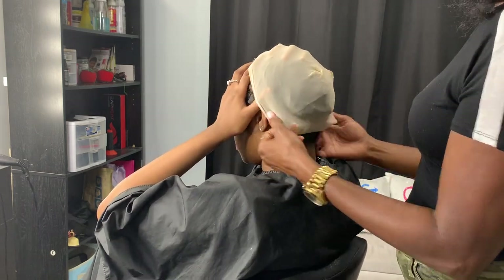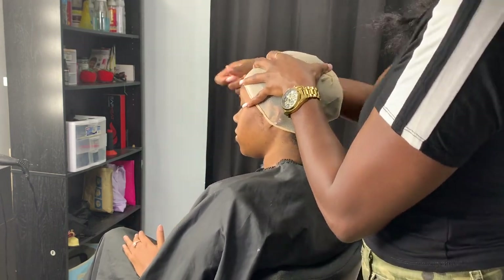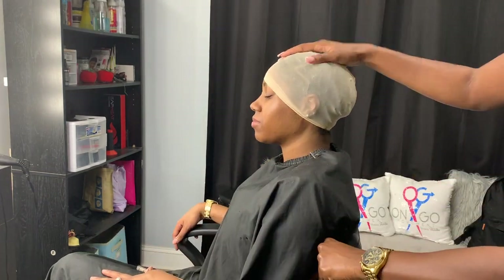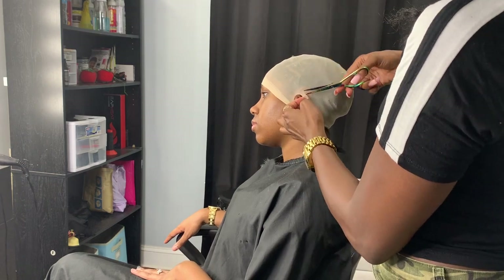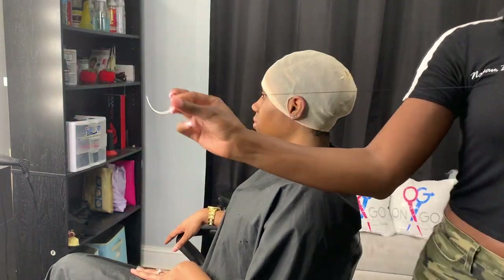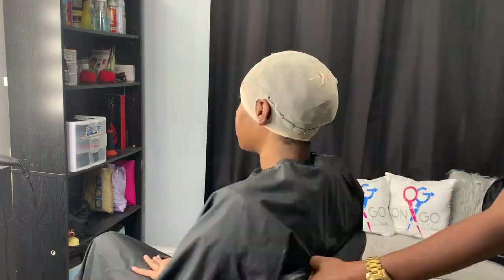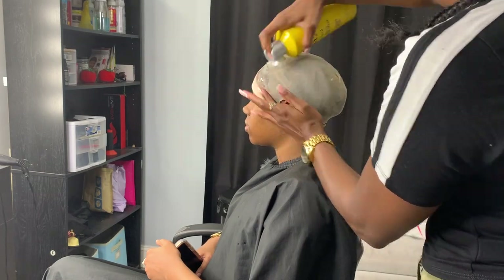Right now I'm putting that nude cap on. I get my client to move her hand as I get to each side. You're going to pull it all the way down on her hairline, cut the ear out so you can get that cap laid, and take your shears to cut a little hole — be sure not to cut the client's ear, so take your time. Then you want to get your thread and sew down the back of that nude cap. It does help with the longevity of the quick weave, so I honestly would recommend sewing that back part down, though it is optional.